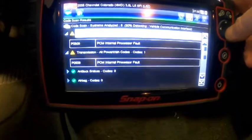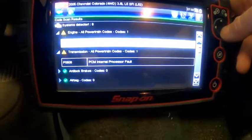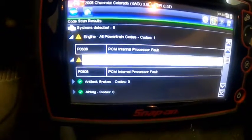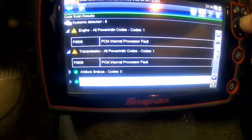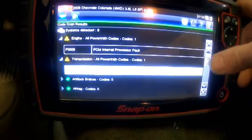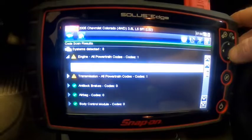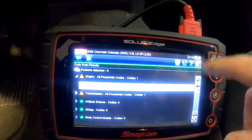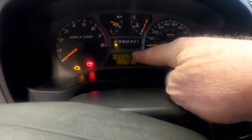We just ran a code scan. Realistically, if it won't start, you can't tell if the check engine light is on because it's on all the time when the key is on and the engine isn't running. We have a P0606 code, which says PCM internal processor fault. That code is not one you want to see, especially if there are no other associated codes. There is a P0602 code that can come up with it requiring additional diagnostic work, but if you see P0606 by itself, that is a PCM death code. That is why the PCM is not sending a signal to the starter to start this truck.